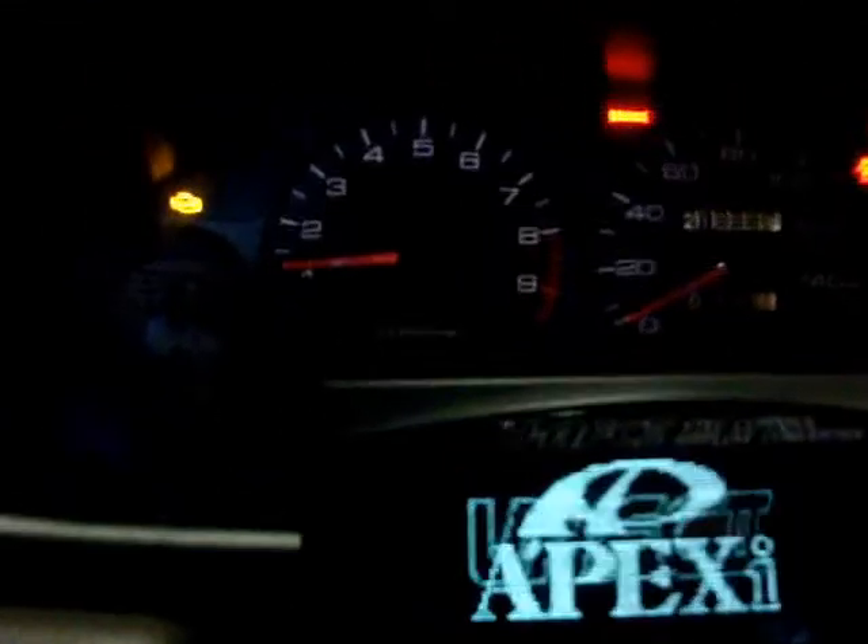All right, so now that I jumped that connector, you do see that I have a check engine light — that's nothing to worry about, that's exactly what you want to happen. So when you do that correctly, your check engine light will come on. That just means you did it right.